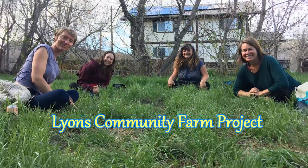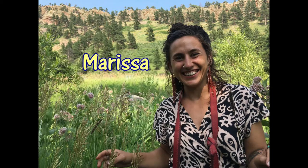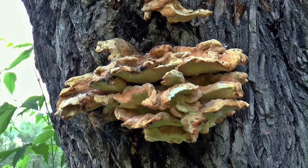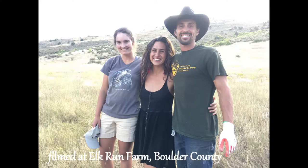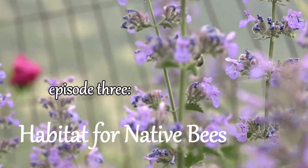Welcome to the Lions Community Farm Project series. Thanks to our wonderful Town of Lions and our amazing teachers Amy, Marissa, and Nick — we're designing and building a food forest for Lions. We're so excited to be learning about permaculture and we've been taking a design course through Drylands Agroecology Research, and we can't wait to share some of what we've been learning with you.